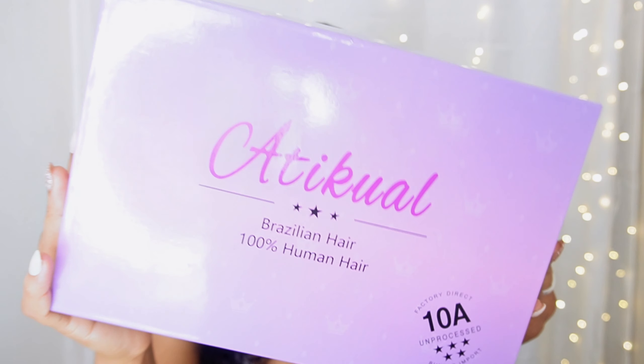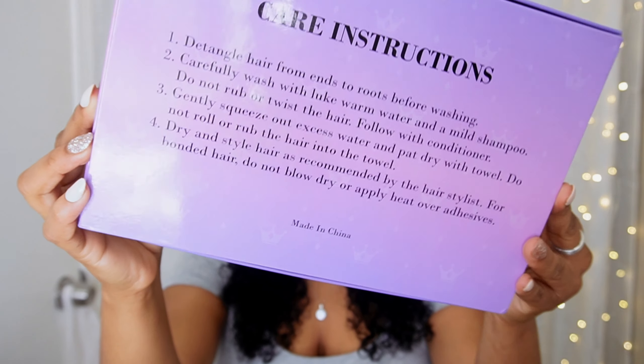The hair I got is from Amazon, it is from the brand Eticule — if I'm pronouncing it correctly. She came in this really nice purple box — can we talk about packaging? It is 100% human hair, Brazilian hair, and it is 10A hair, that's what they say. On the back it just shows you the care instructions. In the packaging I got this wig with a black net and it came in a little ziploc bag labeled 15 inches, but I got this hair in 22 inches.